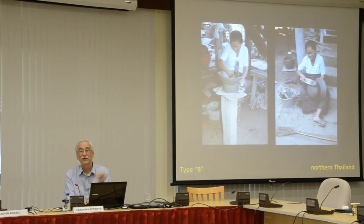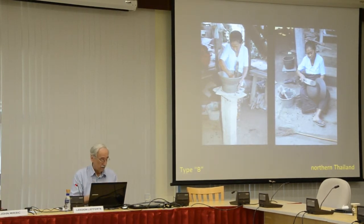By the way, we have a thing against talking about paddle and anvil as if all paddle and anvil methods are the same—they're not. They're extraordinarily different in how they're used, so we don't use paddle and anvil as a method descriptor anymore. That doesn't make sense.